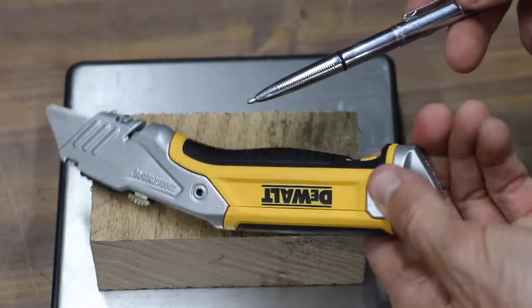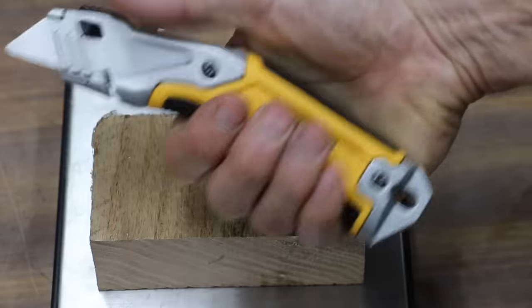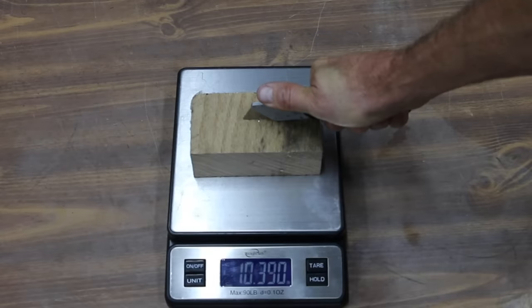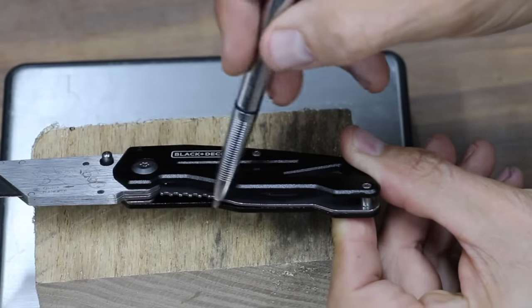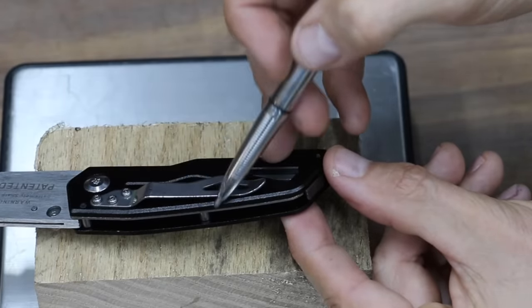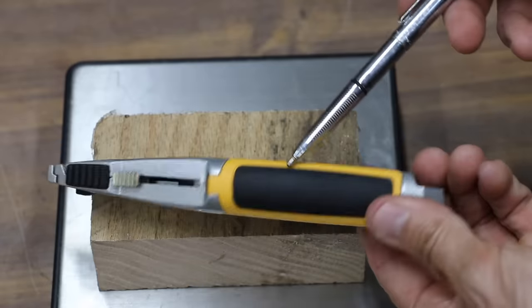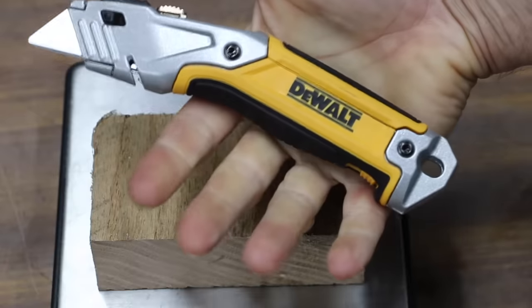Before testing that causes damage, let's compare the comfort of the knives using 10 pounds of force. This is a highly subjective comparison, but the information is helpful. There just isn't a good place to apply thumb pressure on the Black & Decker, and the handle and belt clip have some sharp edges that cut into the hand — I'd give it a rating of 4 on a 1-to-5 scale where 1 is very comfortable. The DeWalt is very well designed for comfort with no sharp edges, a rubber grip, and a rubber pad for applying thumb pressure — this one's going to be very hard to beat with the best possible rating of 1.